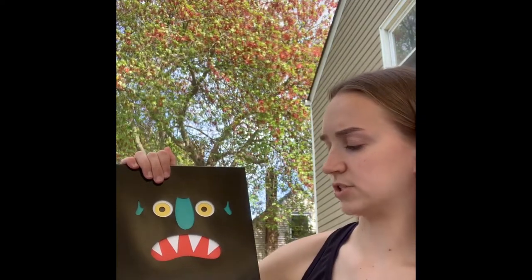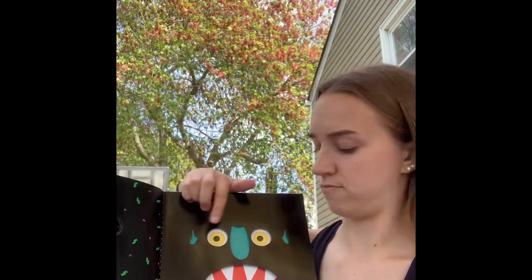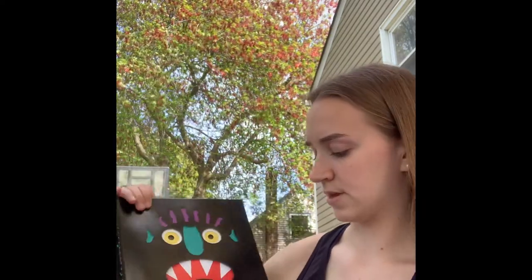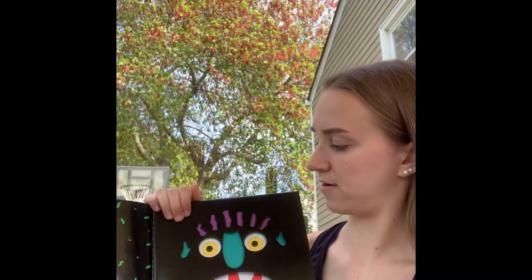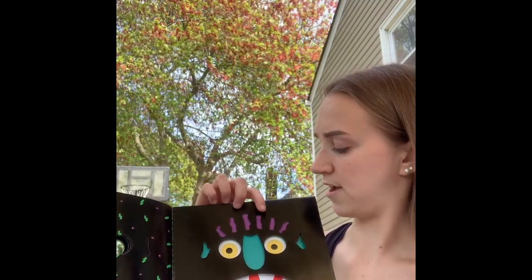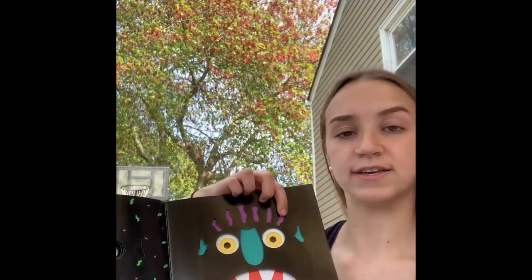Two little squiggly ears — one, two. Scraggly purple hair. Let's see how many hair strands he has: one, two, three, four, five, six.